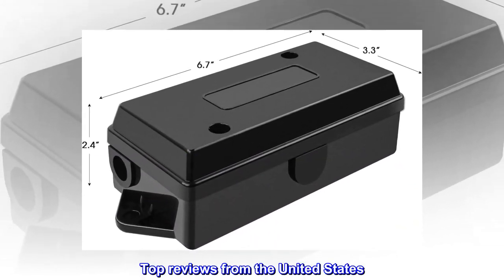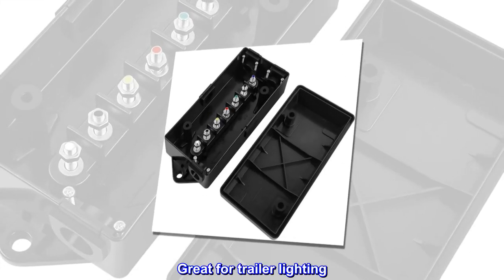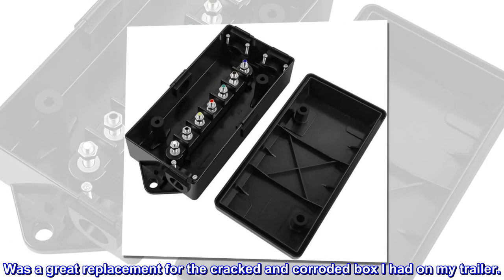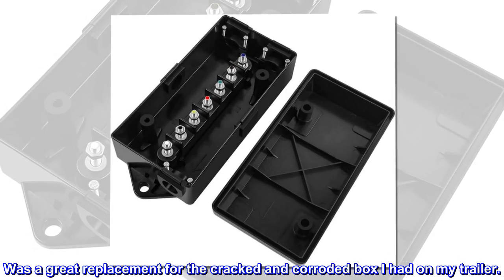Top reviews from the United States. Great for trailer lighting. Fast shipping. Was a great replacement for the cracked and corroded box I had on my trailer.